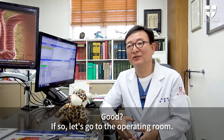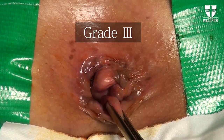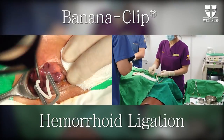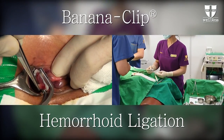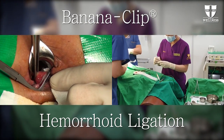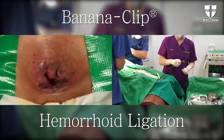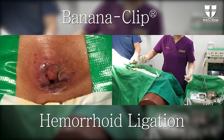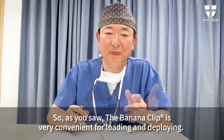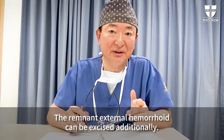Let's go to the operating room. As you saw, the banana clip is very convenient for loading and deploying. The remnant external hemorrhoid can be excised additionally.